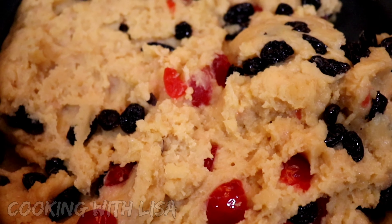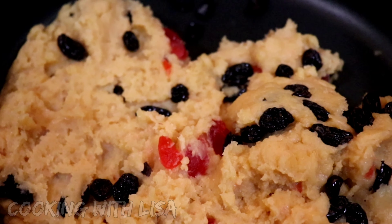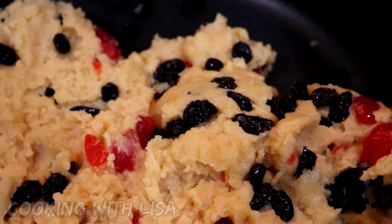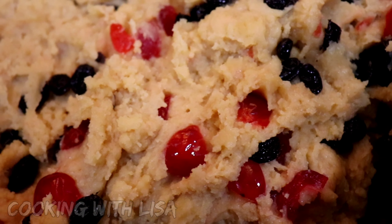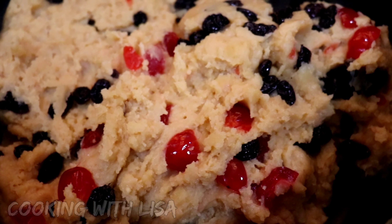Hi guys! Good morning to you all and I hope you're well. Welcome back to another video of Cooking with Lisa. Today we will be making Guyanese salted butter parsad. If you enjoy watching this video, please give it a thumbs up.